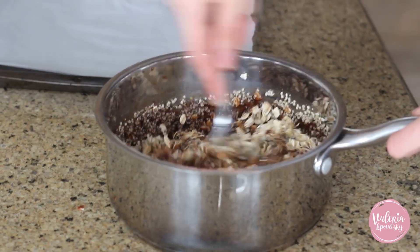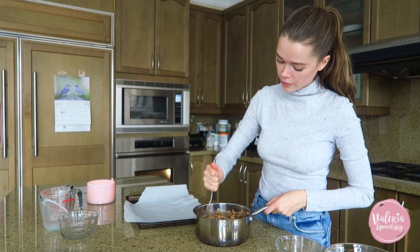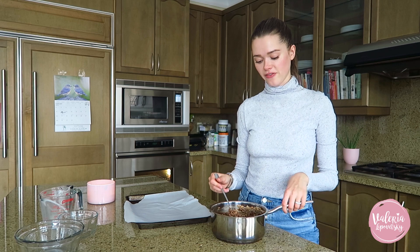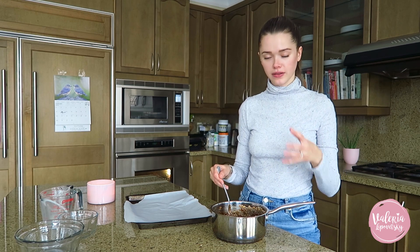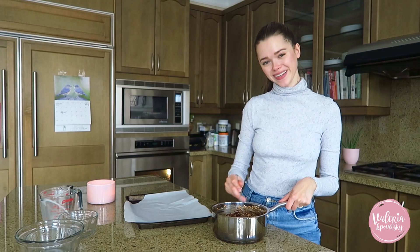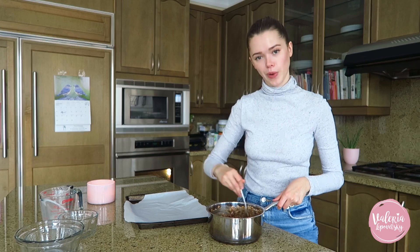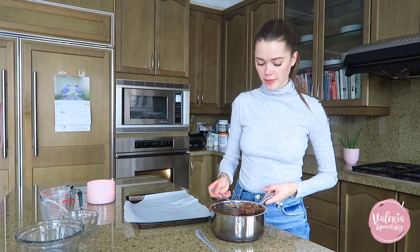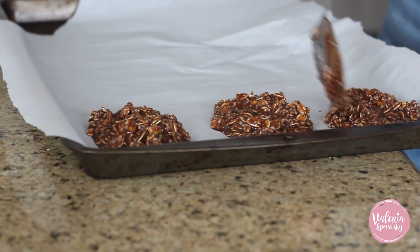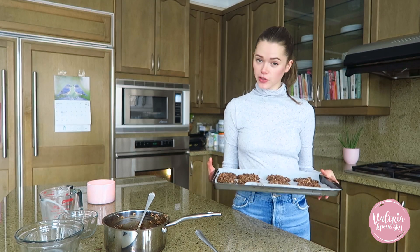Hemp seeds are a superfood — they're great for your skin, nails, provide essential fatty acids, help with weight loss, and give you energy. I like making snacks that have a great source of protein, good fats, and healthy carbs, so you take one serving and feel satisfied. These are loaded with so much goodness that trust me, it will be enough — even though they're chocolate! Once the mixture is fully combined, grab a spoon and place it on a baking sheet lined with parchment paper, forming cookie-sized portions. Then place them in the freezer for about two hours.